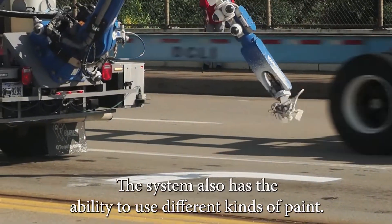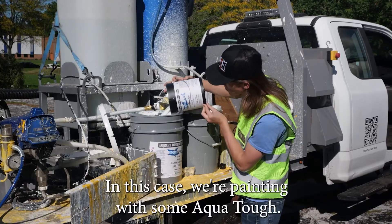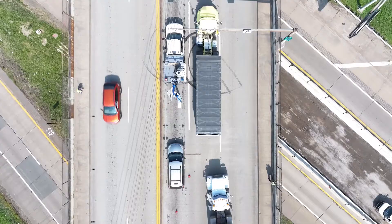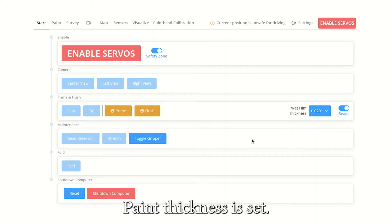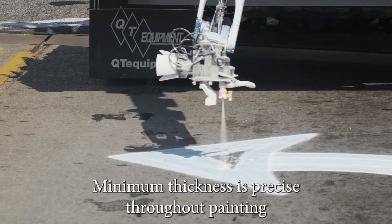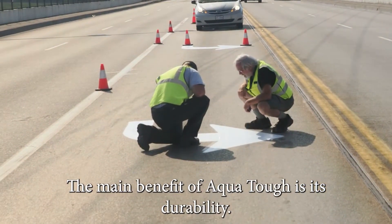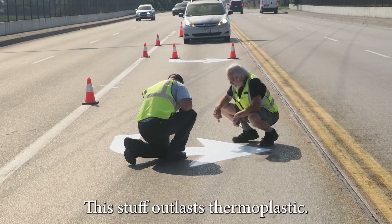The system also has the ability to use different kinds of paint. In this case, we're painting with AquaTuff, a version of Dow's Duratrac, to see how well it holds up in a high traffic environment. Paint thickness is set precisely throughout painting. The main benefit of AquaTuff is its durability — this stuff outlasts thermoplastic.